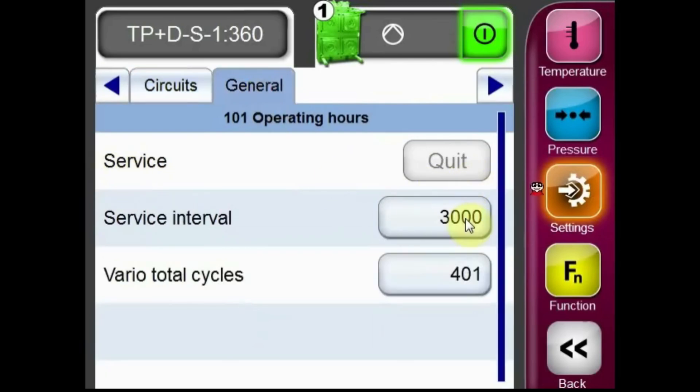The service interval can also be changed here. If you find that your unit requires more or less frequent maintenance, these can be changed from the default 3000 hours.